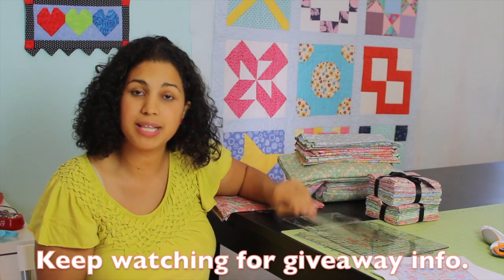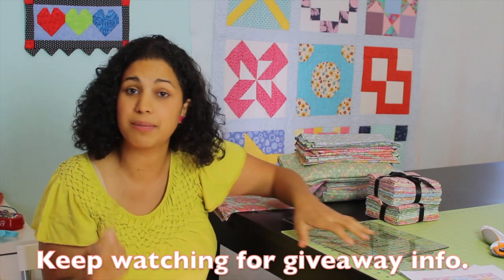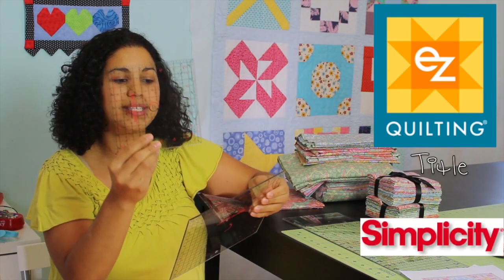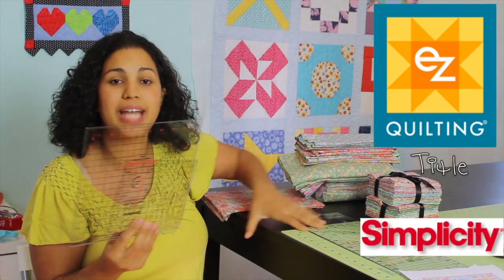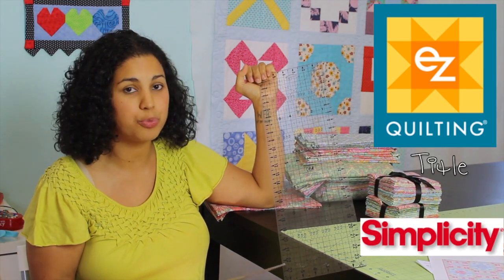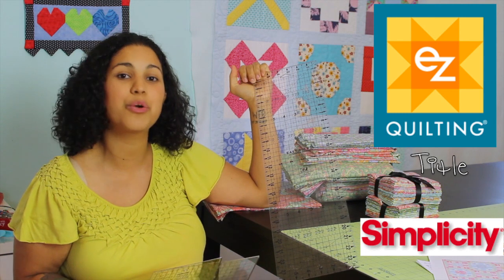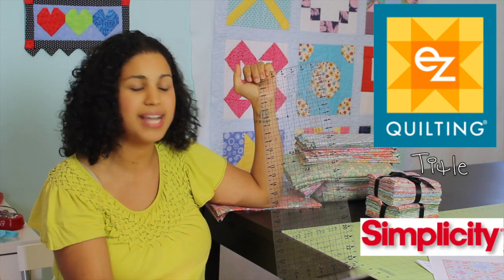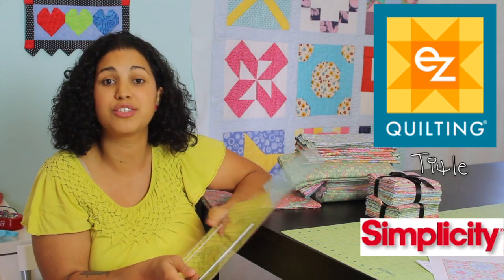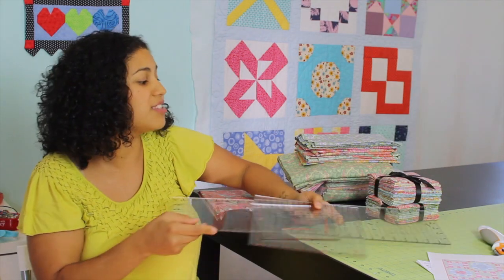I've also teamed up with Simplicity and they're offering up some of the supplies you'll need to start making your quilts. We have three different rulers: a six and a half inch square, a nine and a half inch square, and my all-time favorite — this strip ruler that reaches across the entire width of the fabric, measuring six and a half inches by a full 24 inches. I have three sets of these three rulers to give out to three lucky winners.